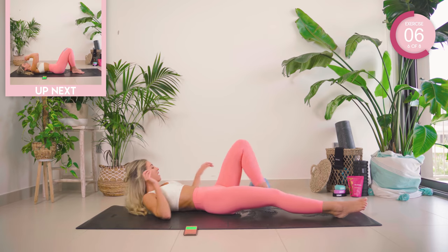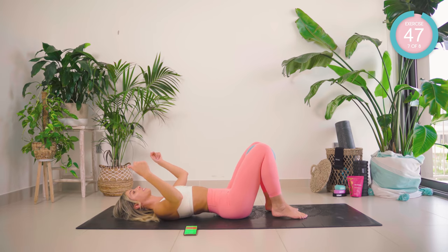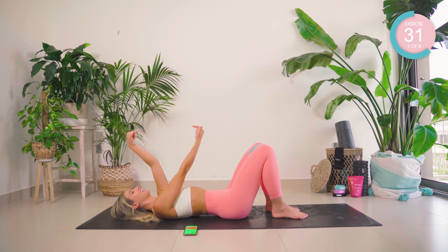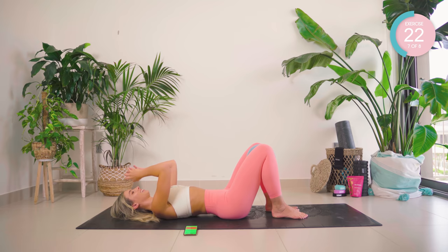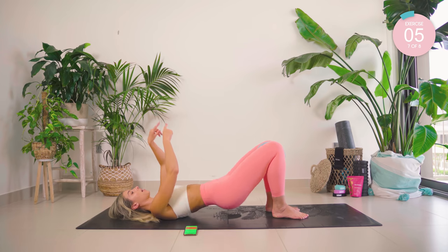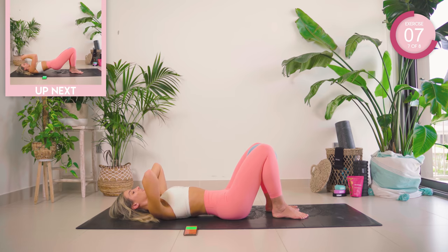Oh my gosh, turn onto your back. We have two exercises left. I want you to grab that ball and squeeze the inner thighs together at 100% of their maximum. Squeeze in for five, release. Keep squeezing, lift up and lower. And again, squeeze for five. Lower, good, release. One more — five, four, three, two, and one.